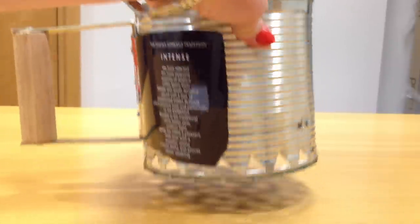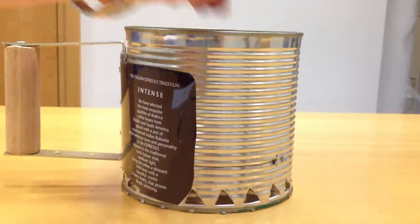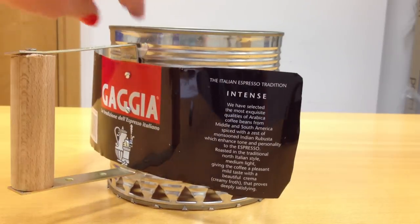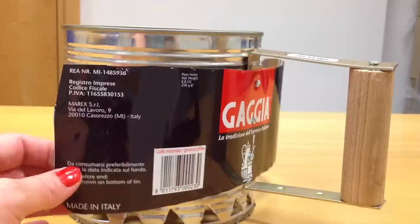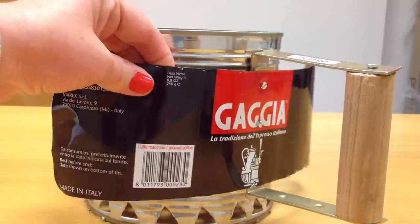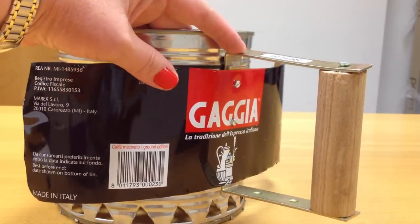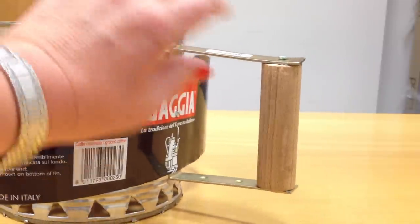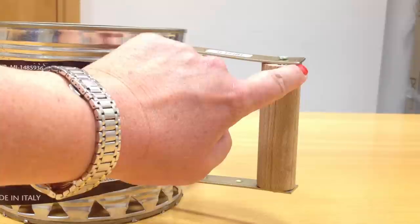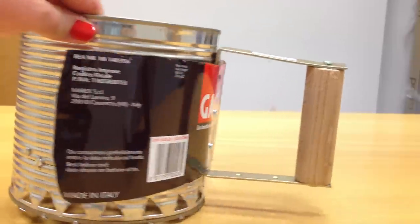So what do you need to make a charcoal chimney starter? First of all you need a big, large, catering-size tin. In this case I'm using a recycled tin of tomatoes and I also have a recycled tin from a coffee jar. You also need a couple of L-shaped brackets that go down along the inside, and you need a piece of hardwood — in this case I'm using a recycled broom handle — and just a couple of screws to hold everything in place.